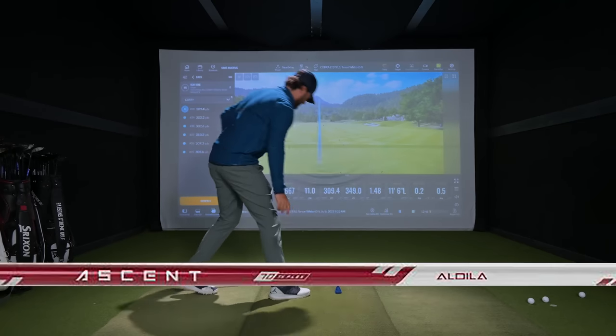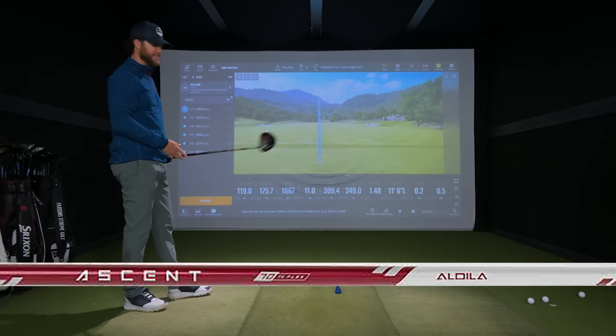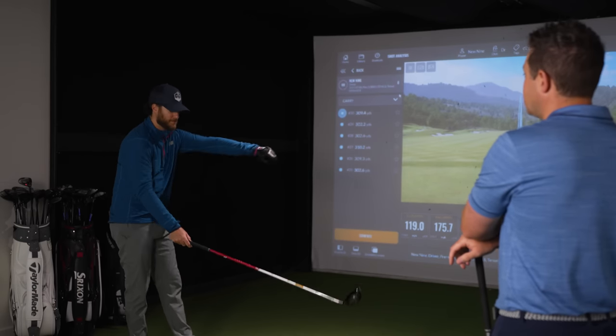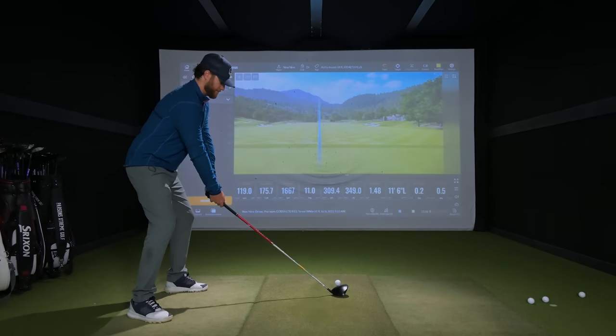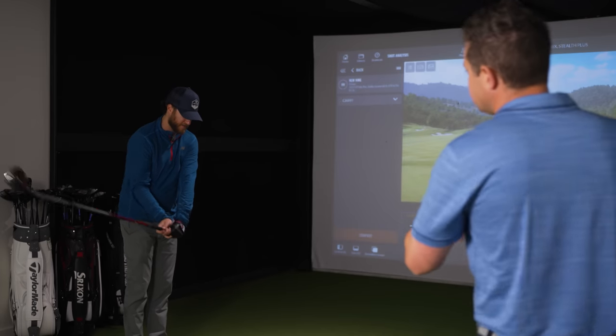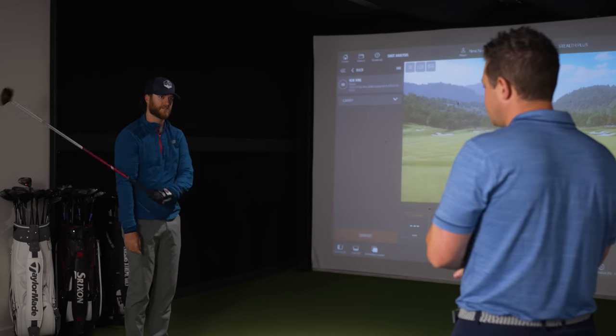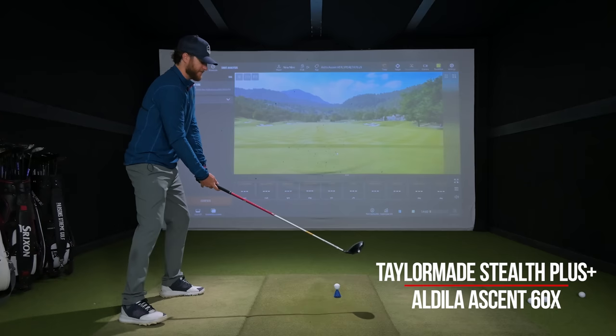This is the Aldila Ascent 60 gram extra stiff — a stock offering from TaylorMade. It's amazing how many stock options there are. Aldila — that's one of those golf brands I never knew how to say. That little quarter inch makes a noticeable difference. So Jeff, I'm pretty sure that TaylorMade shafts are all a quarter inch longer than Cobra. Correct — TaylorMade drivers are 45 and three quarter inch standard. I noticed it as soon as I went to swing it again. I feel it big time with this shaft.